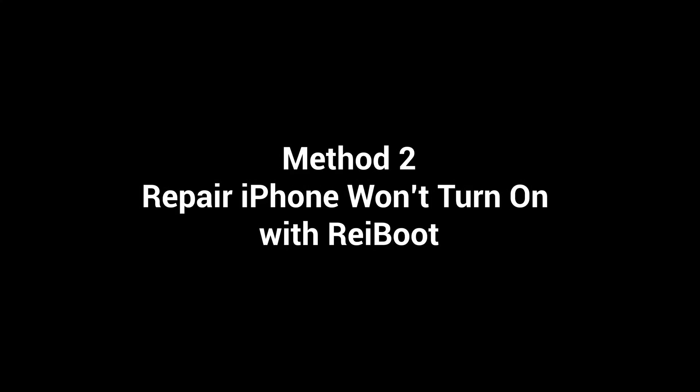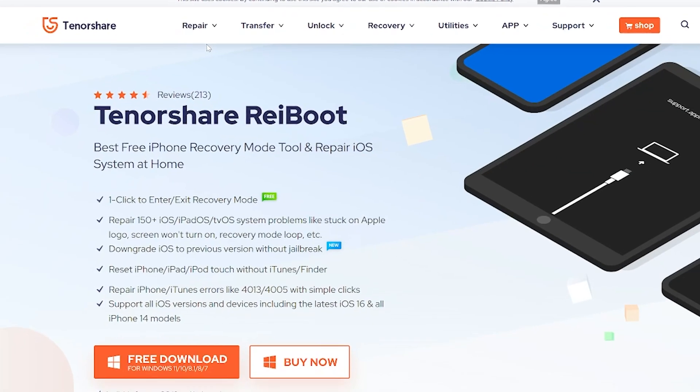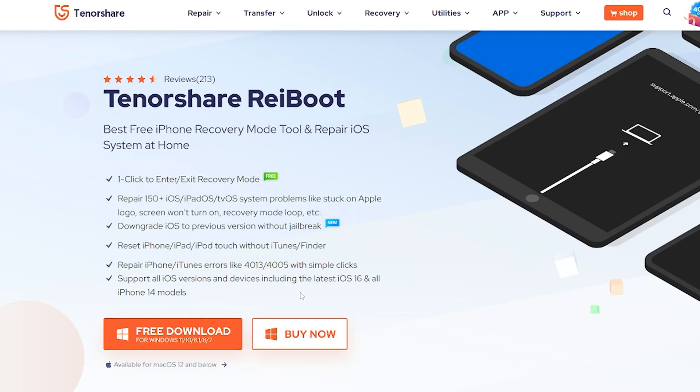Method 2: Repair iPhone won't turn on with Rayboot. Why do I highly recommend Rayboot? It can fix more than 150 iOS system issues without losing your data. So if you ever run into any system problems, give Rayboot a try.